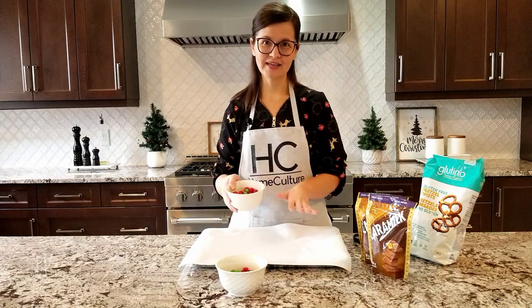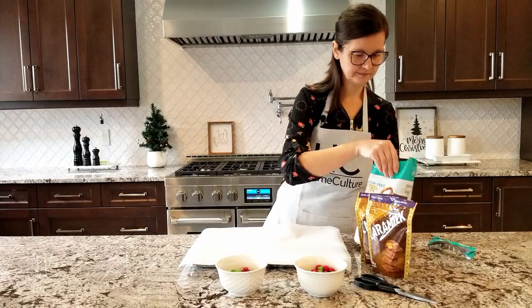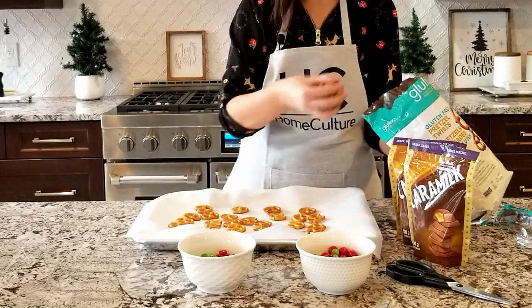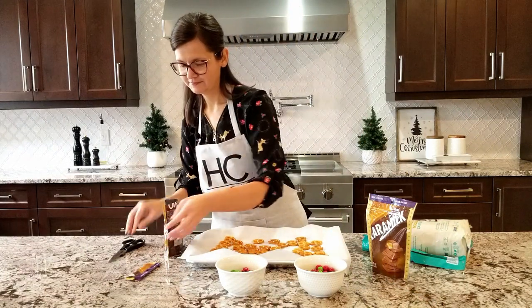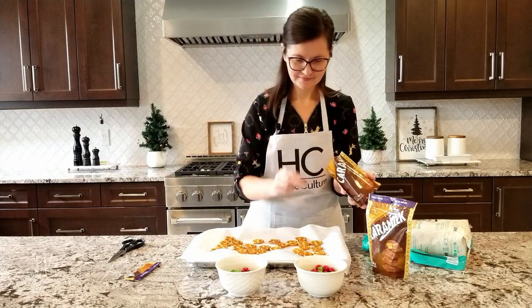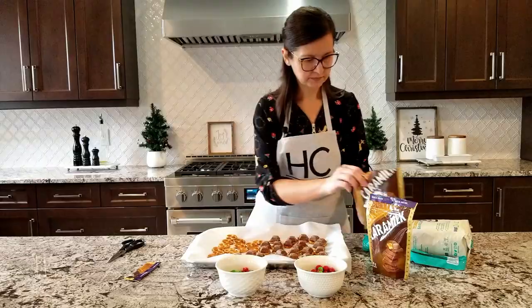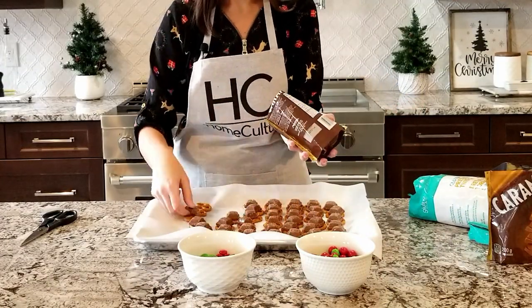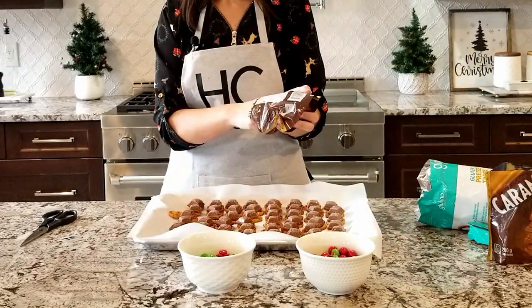For the first step, you need to spread out the pretzels on a baking sheet. Now you top them with the caramel. Chocolate's on. The oven's heated to 350 and I just need to pop these in for three minutes.